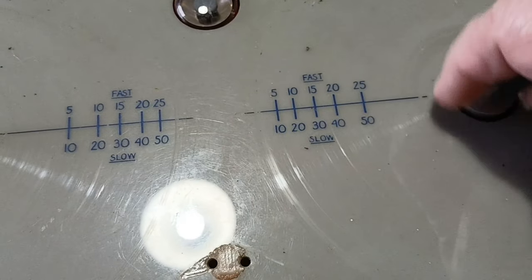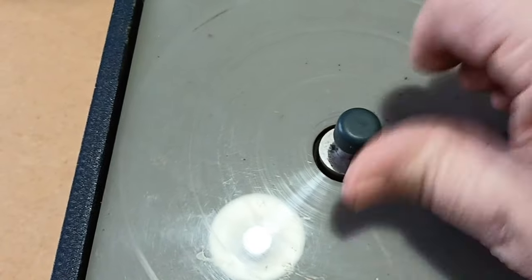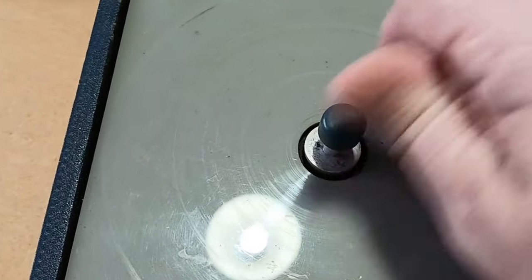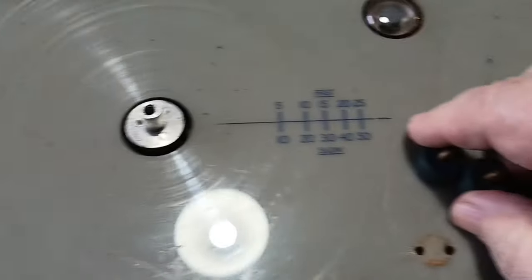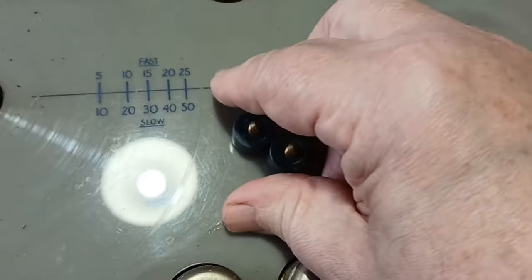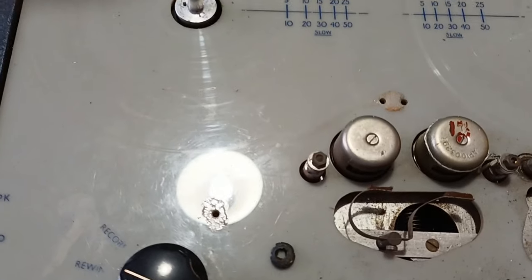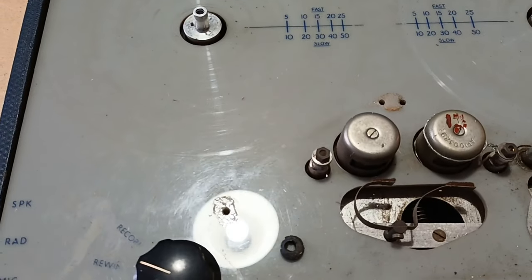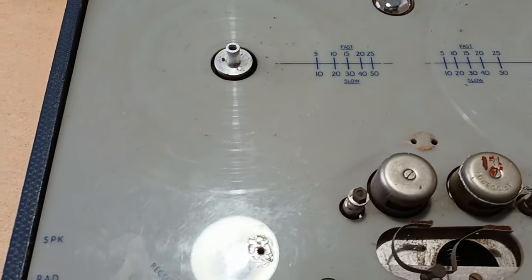Let me take those little bits off there, just to see what's what. They do unscrew. And you've got a nice aluminium spindle. They're as true as the day they were manufactured, which is a long time ago, as we've already said. So let's see where we go from here. Got to take the knobs off, because nothing's going to happen with the knobs on. I'll get myself a screwdriver.